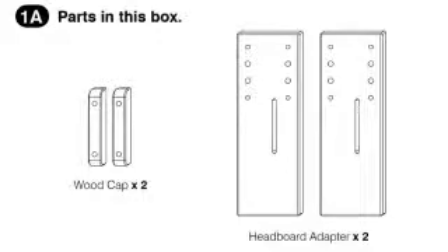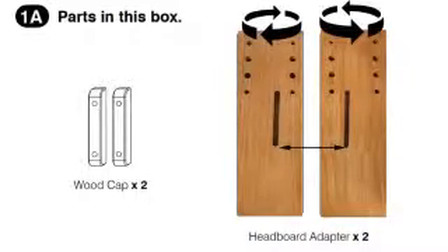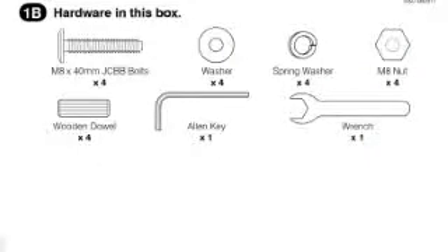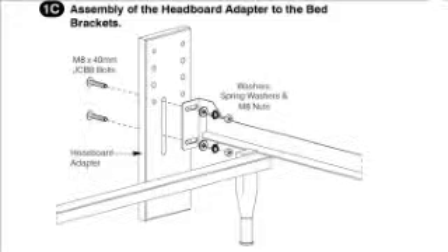It also has a slot that you can then attach your metal frame to. The plates are reversible so that you can make the spacing wider or narrower. It also comes with a set of hardware to attach the metal frame to the plate. But if the metal frame that you have doesn't have big enough holes, we're including some 6mm bolts so that you can line it up with that.